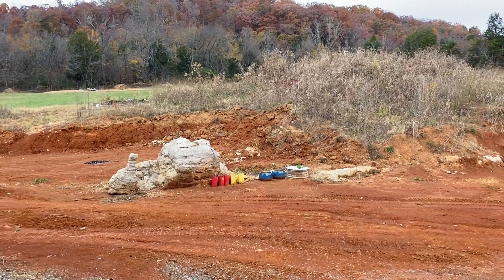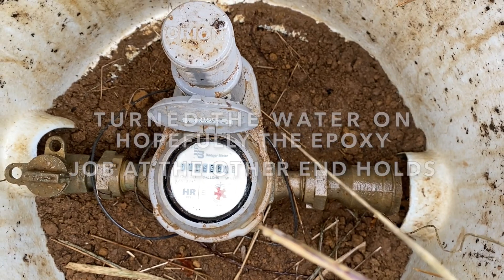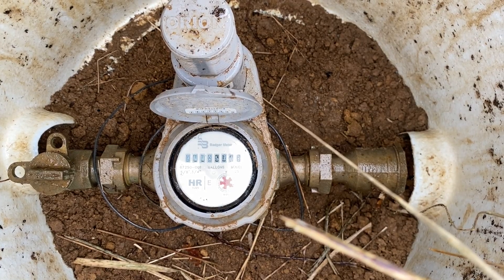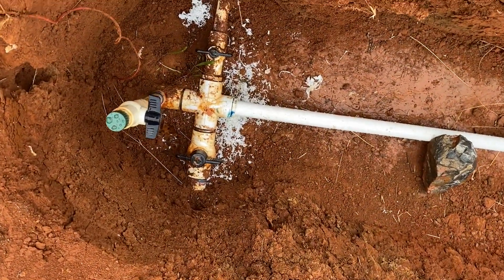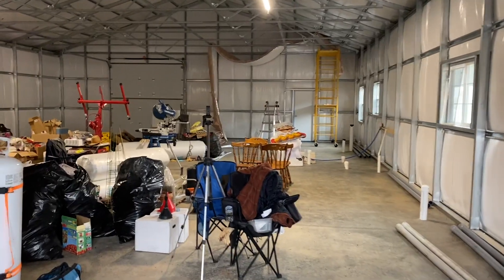Well, it rained this morning just enough to make it a little bit mucky out there. Orion was up at the top where I did my patch job making sure that no water was leaking there. I think we're in good shape — well, there it is, not leaking. We've got water! That makes me very happy. Into my messy, messy shop.